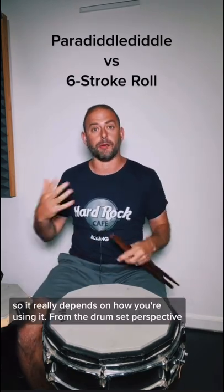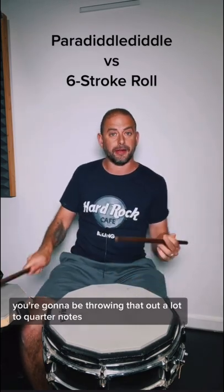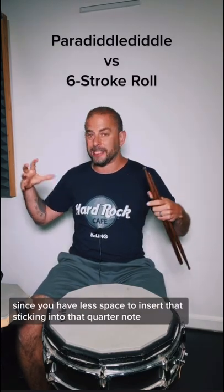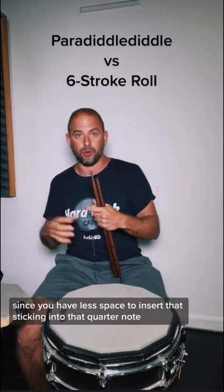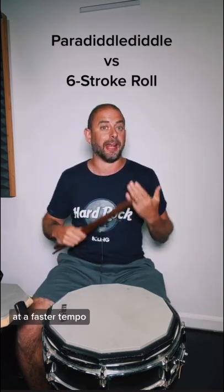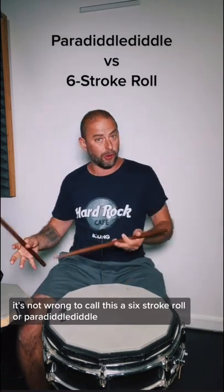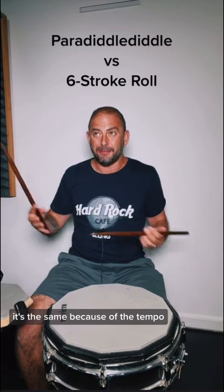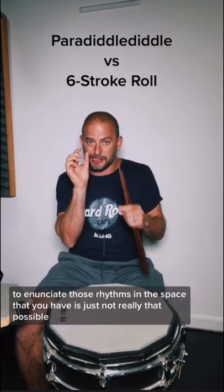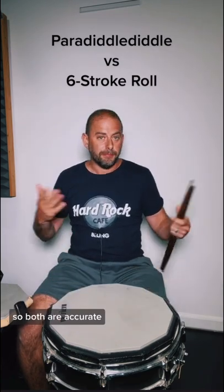It really depends on how you're using it. But from the drum set perspective, you're going to be throwing that out a lot to quarter notes. And when the tempo gets fast, since you have less space to insert that sticking into that quarter note, those two sounds start to bleed together — and that's the point. At a faster tempo, it's not wrong to call this a six-stroke roll or a paradiddle-diddle. It's the same because of the tempo. At a fast speed, to enunciate those rhythms in the space that you have is just not really that possible. So both are accurate.